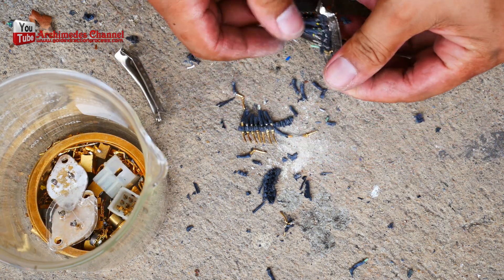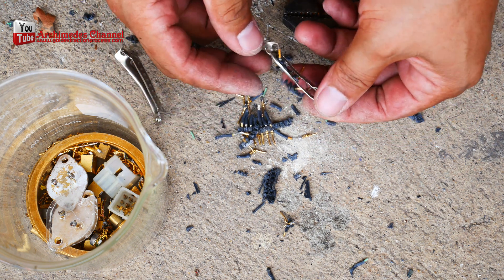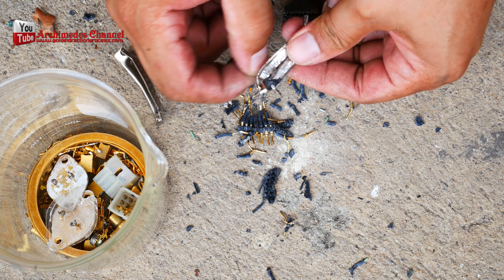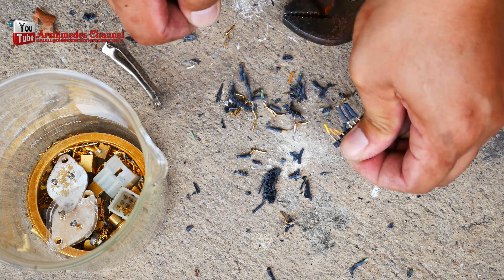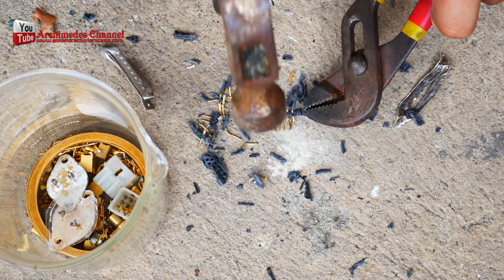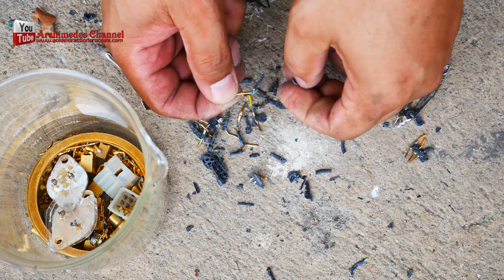Why use gold plating? You're probably wondering why electrical contact manufacturers use gold plating. After all, the precious metal is expensive. However, gold has various physical and chemical properties that make it ideal for electronic applications. Here are some that make it a solid long-term return on investment.